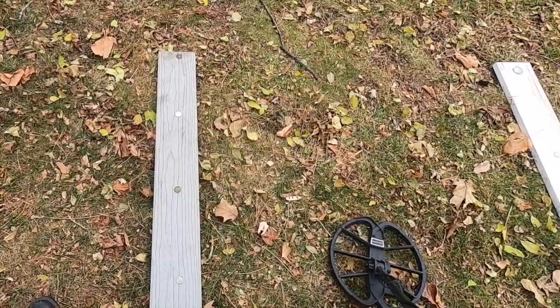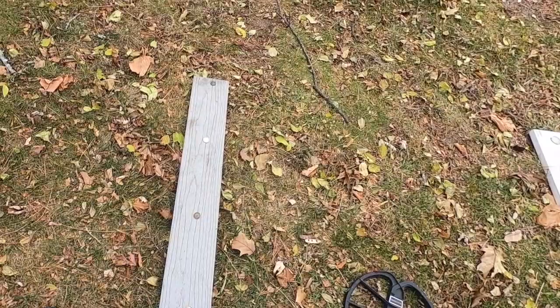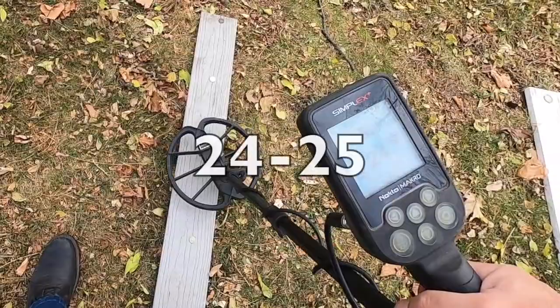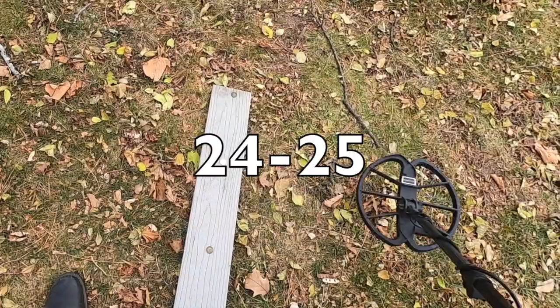This next coin I dug about a week ago — it's referred to as a war nickel. I might have the years slightly wrong, but I believe 1942, 43, and 44, the U.S. government needed nickel for manufacturing war items, so they upped the silver content — I think these are 40% silver. It reads 24, 25 — not enough to change the target ID. That's been similar on other tests. The last nickel is a modern Jefferson nickel — also 24, 25.